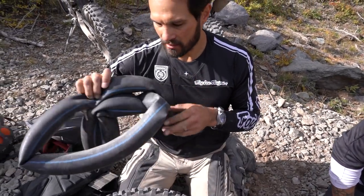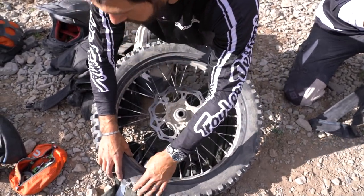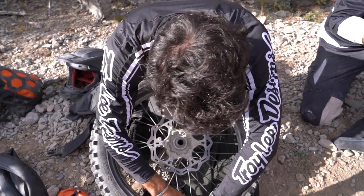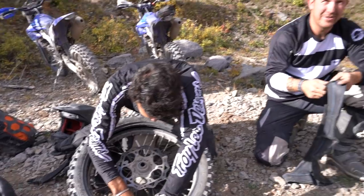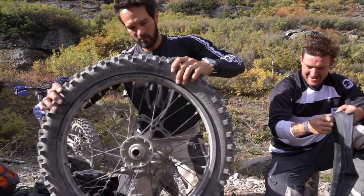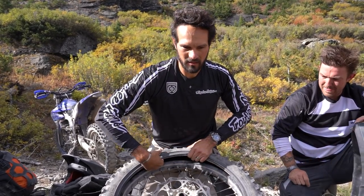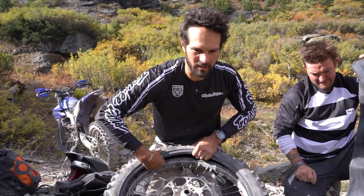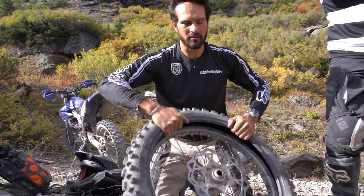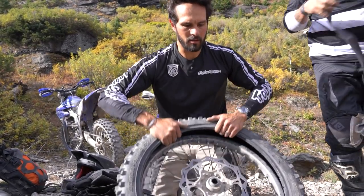You can throw the old tube to the side, and if you're trying to be self-reliant, you could probably use the tube later on for something — flotation device if you get caught on a white water river. For safety, like with mountain biking, you just want to feel the inside of the tire and make sure you didn't catch a nail or a burr.